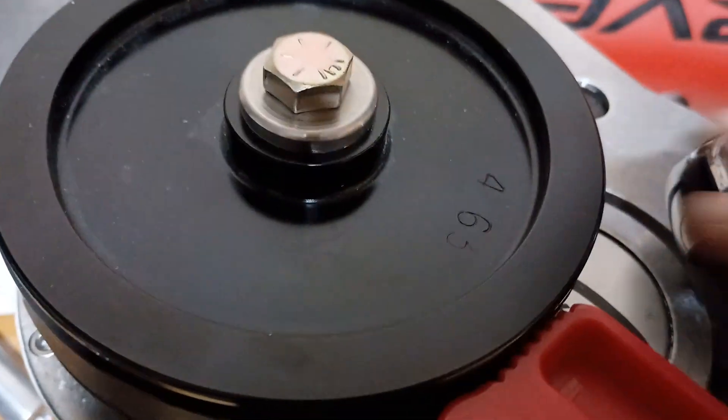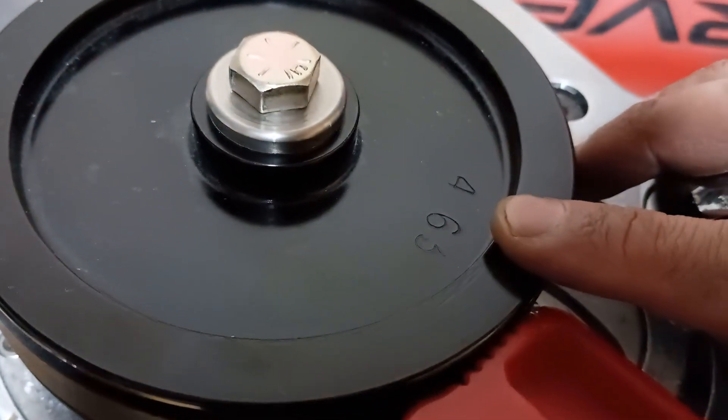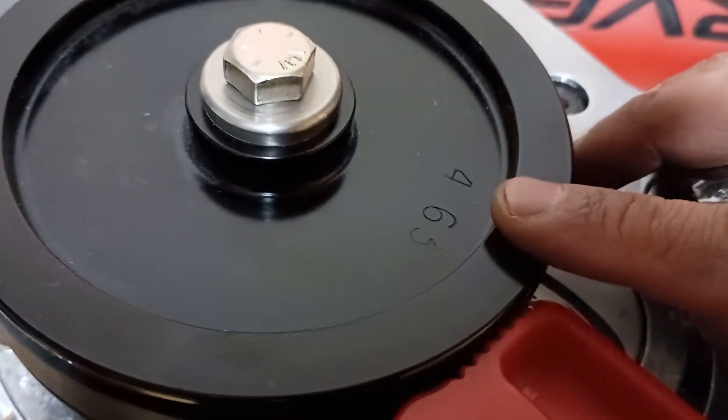Here's the final arrangement. Make sure you have the diameter of the pulley facing outward, or you're never going to remember what it was for next time.